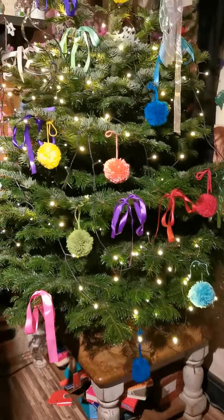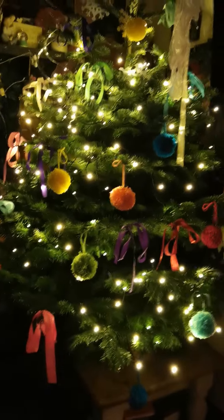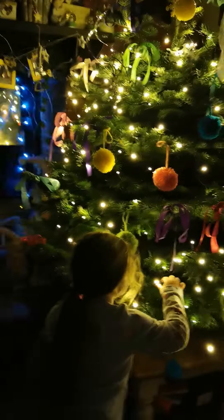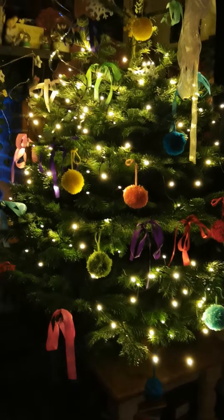It might actually look okay with the ribbons, and I've still obviously got loads of decorations to put on it — lots more to put on it somehow.